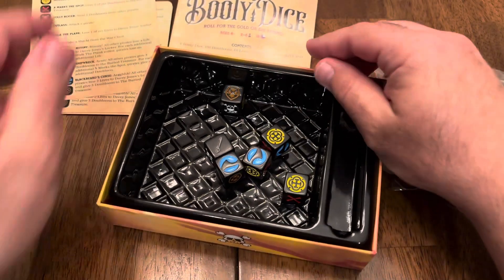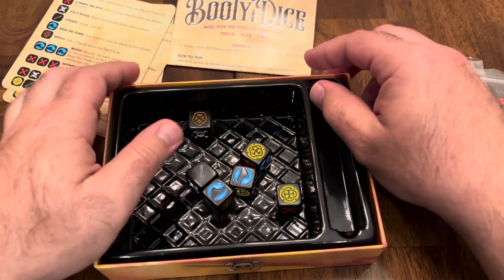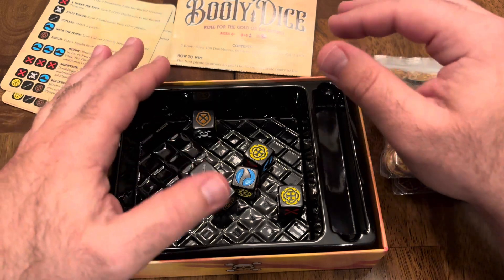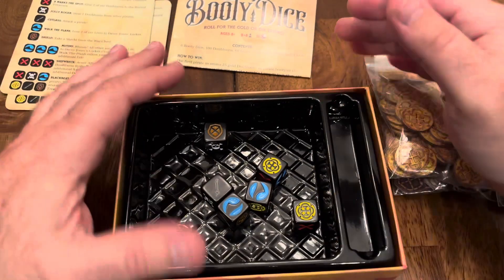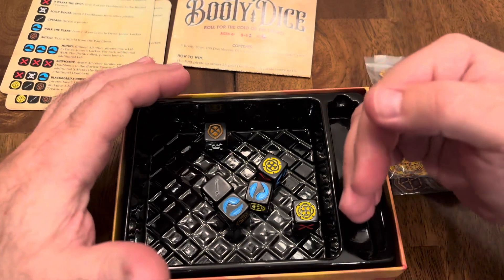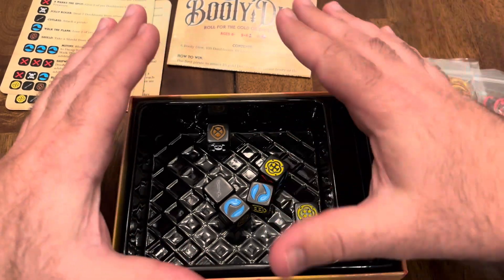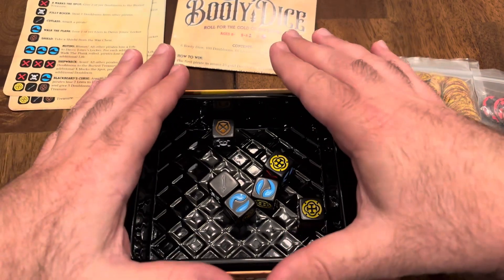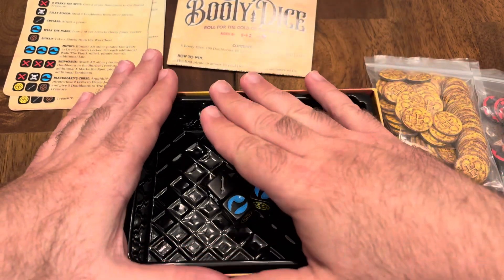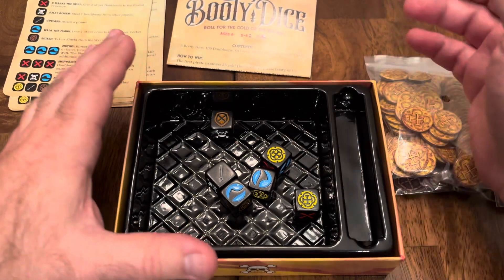Let's talk gameplay. Number one, it's quick and fun. The game has a nice duration to it — it doesn't overstay its welcome. 15 minutes for this type of game. It's fast, gives people time to enjoy it, but it's not going to go 30 or 40 minutes, and you don't necessarily want that for this type of game. Simple enough for younger kids to learn and play and understand, but fun for all ages.